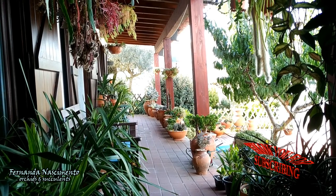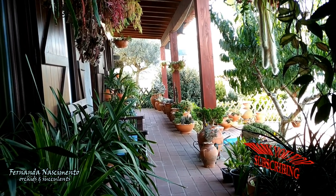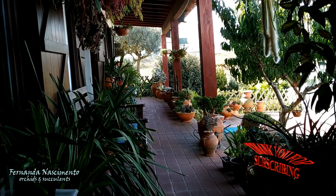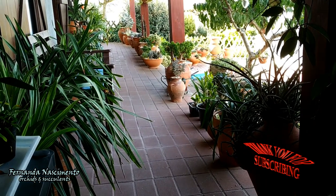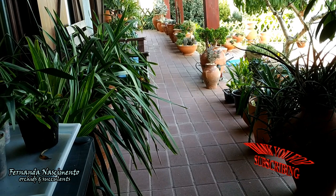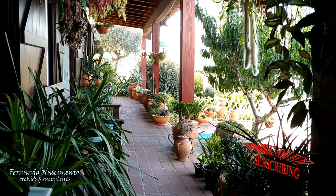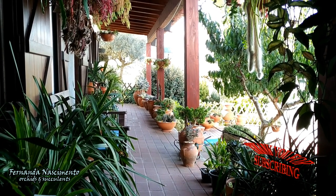Why have them in plastic pots if I have the terracotta ones, you might ask? The thing is, Cymbidium like to be snug in their pots and therefore the terracotta pots would be too large for them. On the other hand, the plastic pots hold moisture for longer and I don't have to be watering them all the time. My Cymbidium are hybrids and most of the species used in their makeup are semi-terrestrials, and I took that into consideration when making the substrate for them.